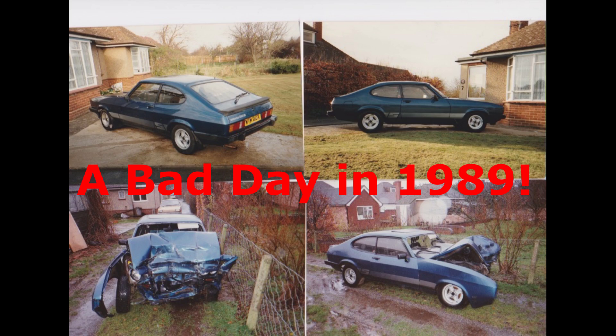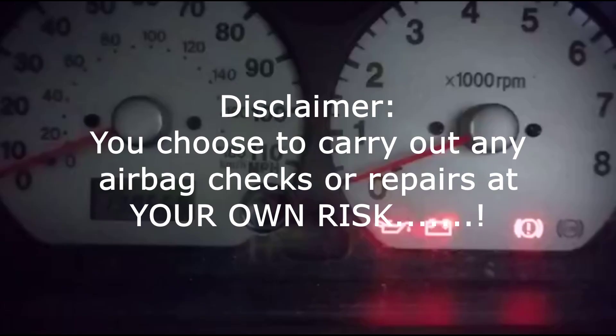If I'd had an airbag in the Capri I wouldn't have had the injury. As far as airbags go, they are black magic in my mind, so I've taken various precautions to make sure I've done everything correctly so I don't set them off. The situation I was having was: when you turn the ignition on on the Jimny, the airbag light would flash six times and then stay on — it just says 'AIRBAG', no symbol — and that indicates a fault.